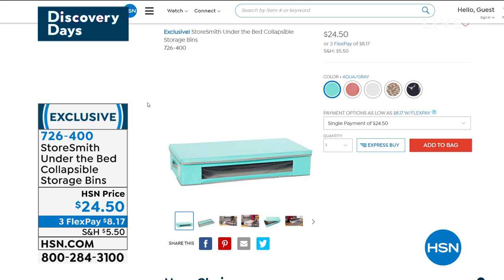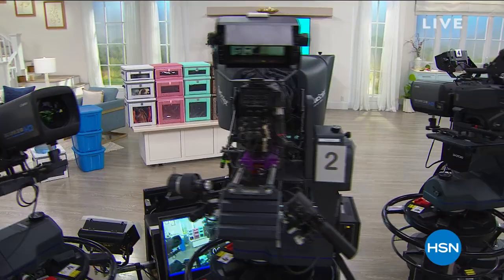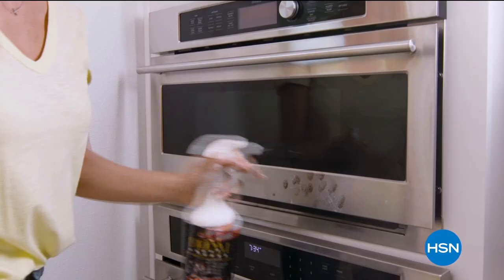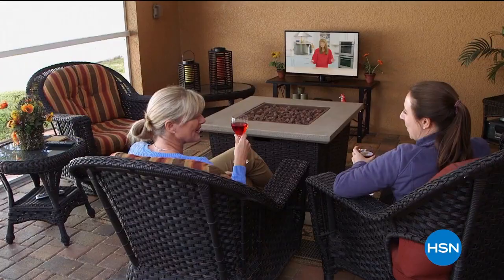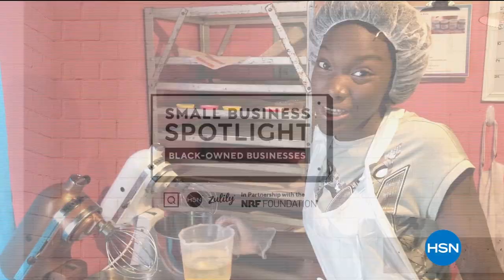We're going to take a little break, but stay with me because we've got more problem solvers coming up. It's time to prepare your home indoors and out — whether you're doing some early spring cleaning, trying out new recipes, or staying entertained at home. Find just what you need during our Spring Home and Cleaning Event starting Monday on HSN and at hsn.com.